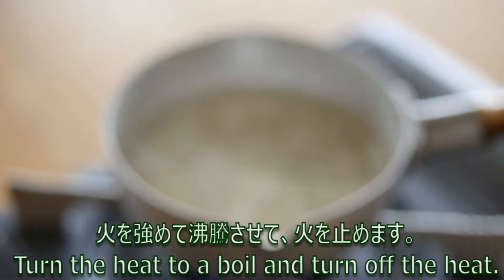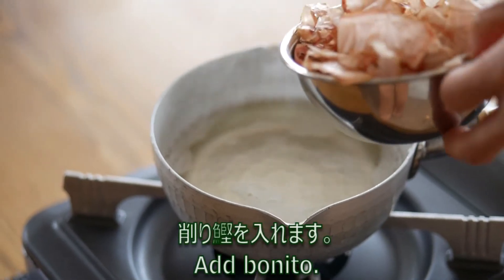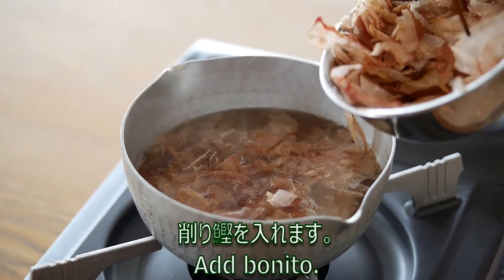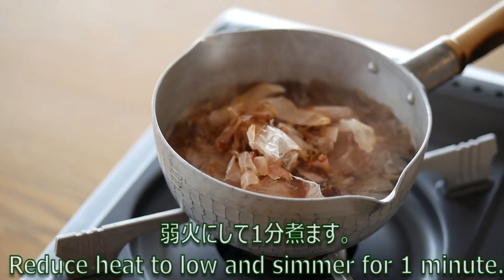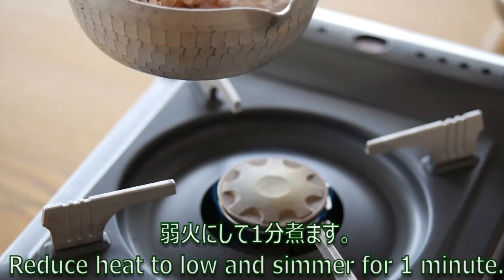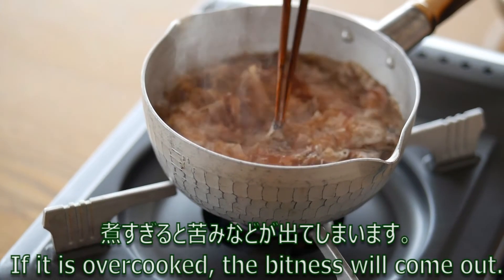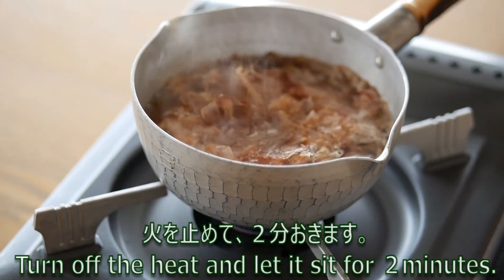Bring to a boil and then turn off the heat. Add bonito. Reduce heat to a simmer for 1 minute. If it is overcooked, the bitterness will come out. Turn off the heat and let it sit for 2 minutes.